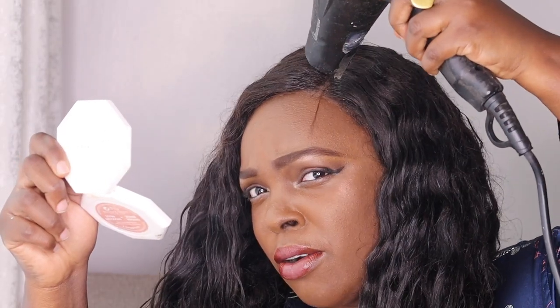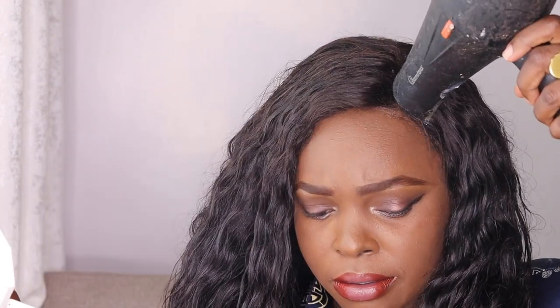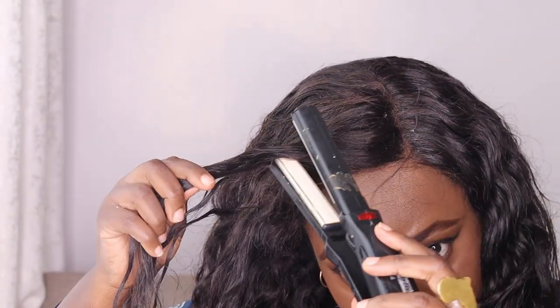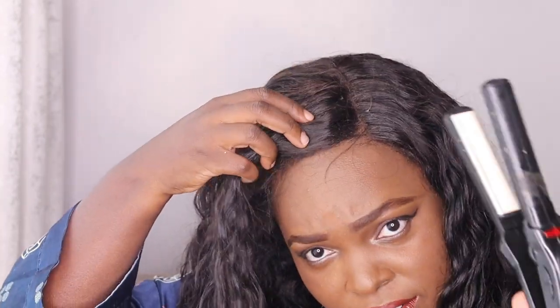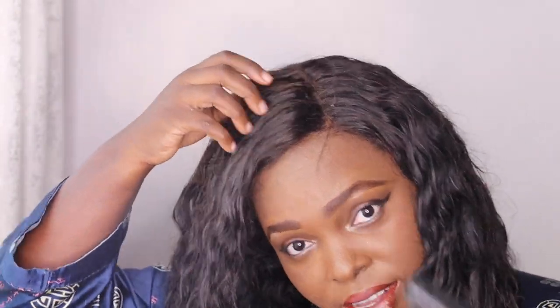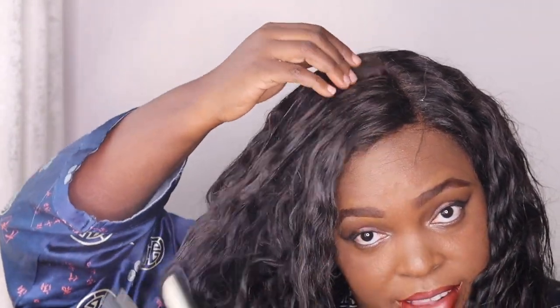I'm gonna use the blow dryer on cold setting to lay it down. This is a baby hair place for the hairline — I want to lay this part. I want to get a hot comb here to lay this section.